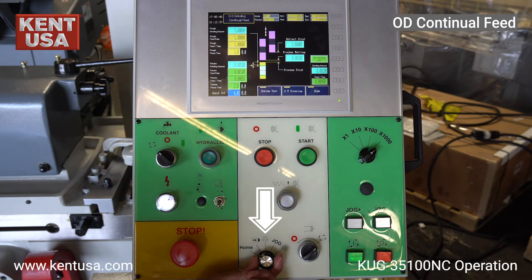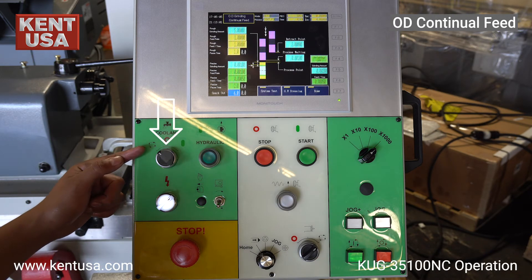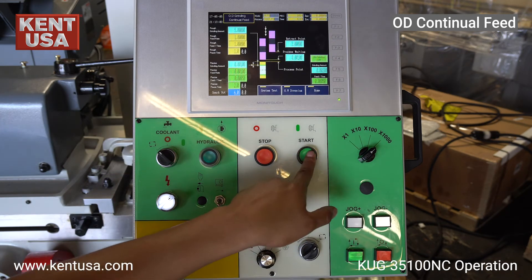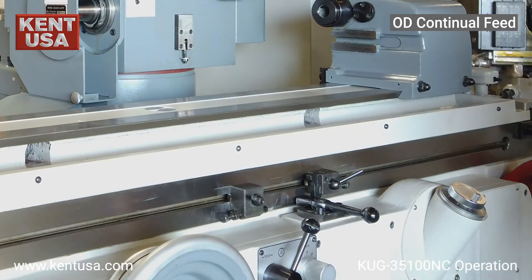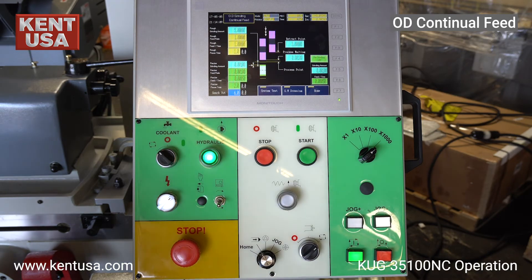Now we're ready to begin grinding. Move the three switches to automatic as shown and press the green hydraulic on button. Press the spindle start button. Make sure that the hydraulic table handle is in the automatic mode. Now press the cycle start button.